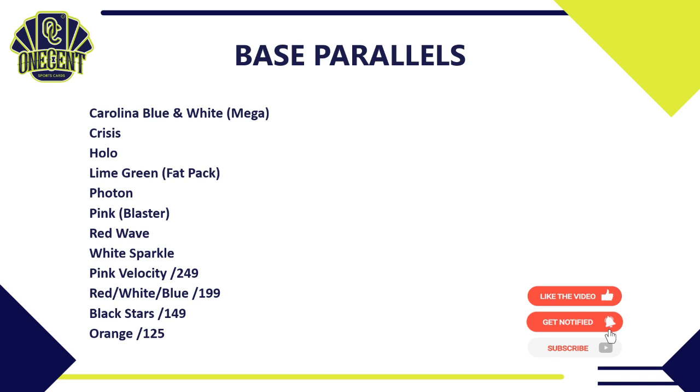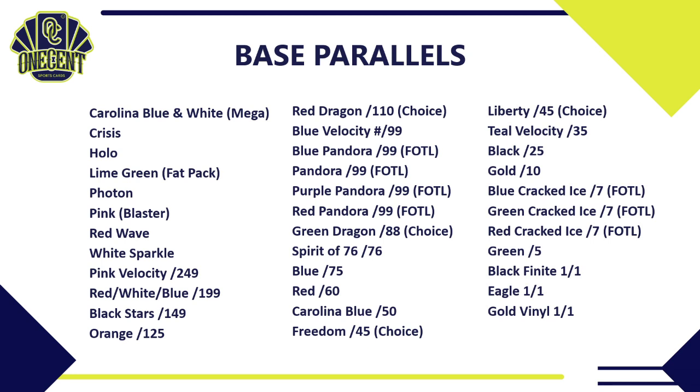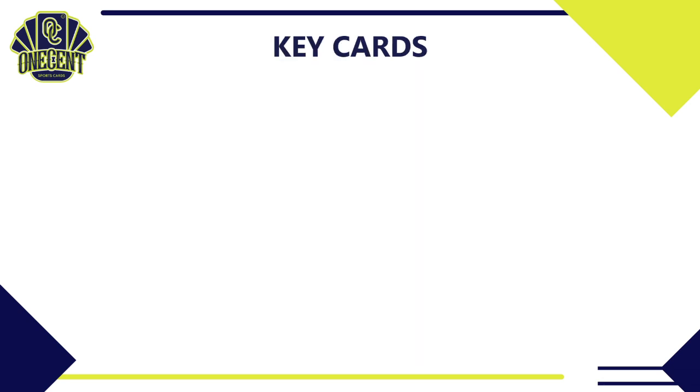For base parallels, there's a ton of them. We have Carolina Blue (mega only), Crysis, Hollow, Lime Green, Photon, Pink (blasters only), Red Wave, and White Sparkle. Moving into numbered parallels: Pink Velocity, Red White and Blue, Black Stars, Orange, Red Dragon, Blue Velocity, the four Pandoras (First Off The Line), Green Dragon (choice), Spirit of 76 numbered to 76, Freedom and Liberty (choice), Teal Velocity, Black numbered to 25, Gold to 10, Cracked Ice (First Off The Line only), Green, Black Finite 1/1, Eagle 1/1, and Gold Vinyl 1/1.